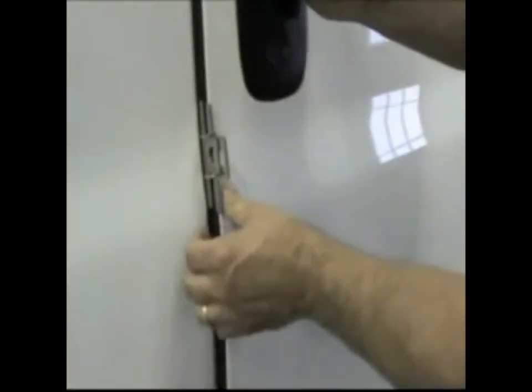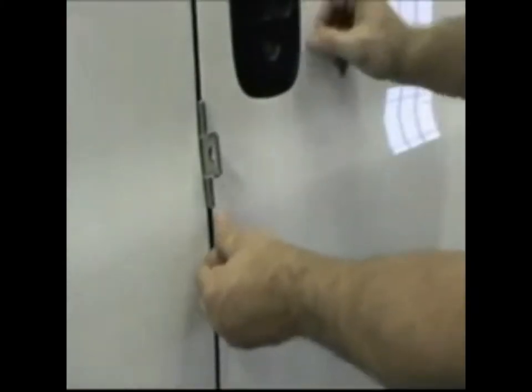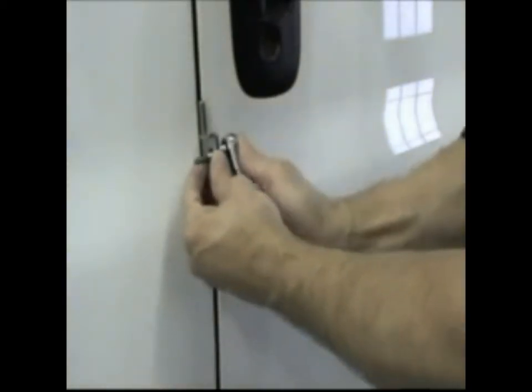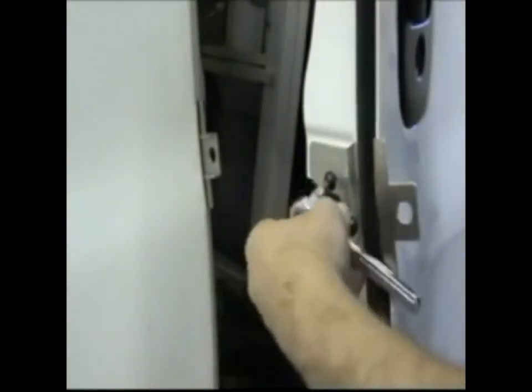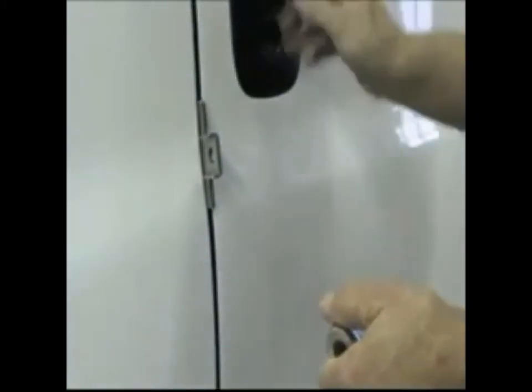Close the door slowly, making sure the weatherstripping doesn't grab in between the brackets. If clearances are acceptable, shut the door firmly and align the lock mounting holes. Open the door gently and finish tightening the bolts. Close the door firmly and install the puck lock. For greater security, always use a Slick Locks spinner on your puck lock.